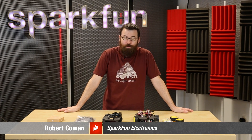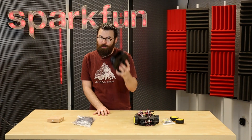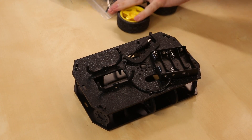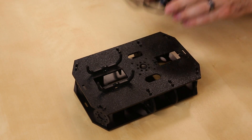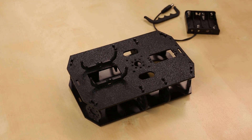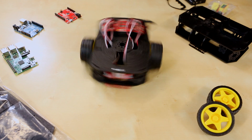Hello everyone. Welcome to another Friday new product post here at SparkFun Electronics. We've got a couple new things to talk about, so let's dive right in and talk about this plastic piece of awesomeness. This is the new Shadow Chassis. The Shadow Chassis is a replacement to our old Magician Chassis. We took all the feedback that we've received over the years from the Magician Chassis and completely redesigned the Shadow Chassis from the ground up.